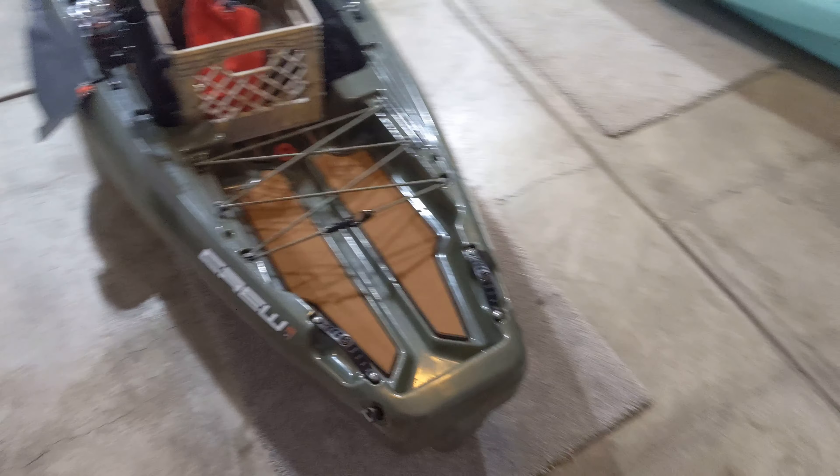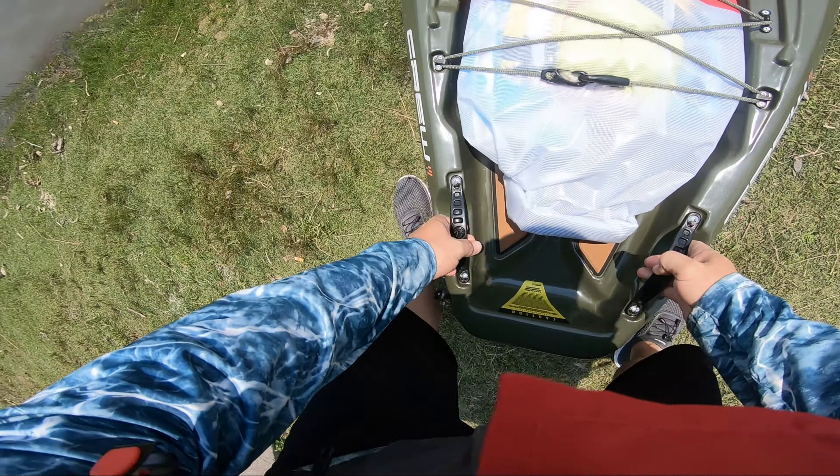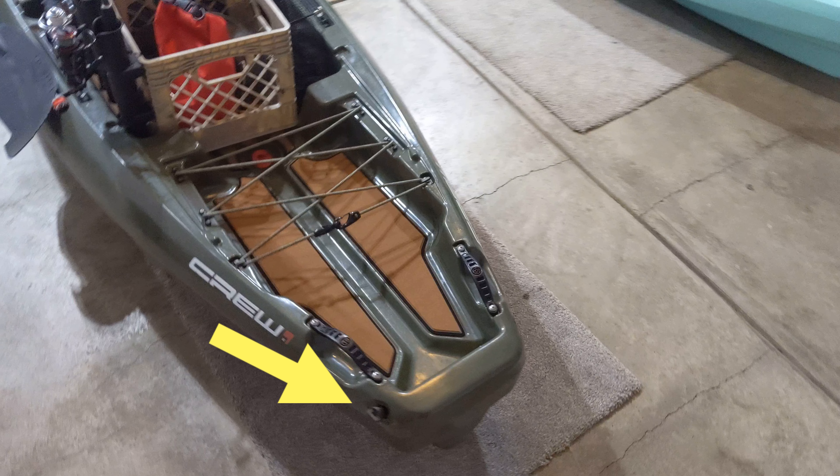At the back of the kayak, we have two more handles that are the same as the front and sides, but oriented for rear pickup. I'll usually load this end first into my truck, and the double handles really help for lifting the stern to the height of the truck bed. Finally, on the left side of the transom, there's a drain plug for the kayak. The hull is sealed, but it can build up pressure when in the sun and heat, so it's important to keep this open when not on the water.